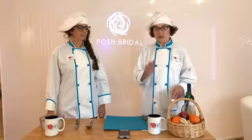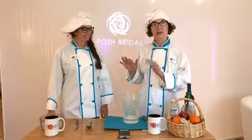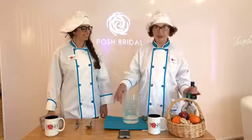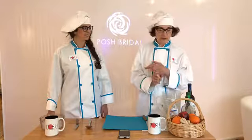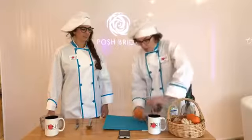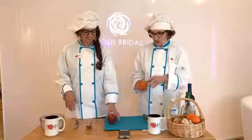We serve sangria during the week and weekends for our brides who would like it — that's our summer drink. So we thought we'd start with that. First, you're going to start with either white wine or red wine. We're going to use white wine here, and then you need a citrus and a regular fruit.